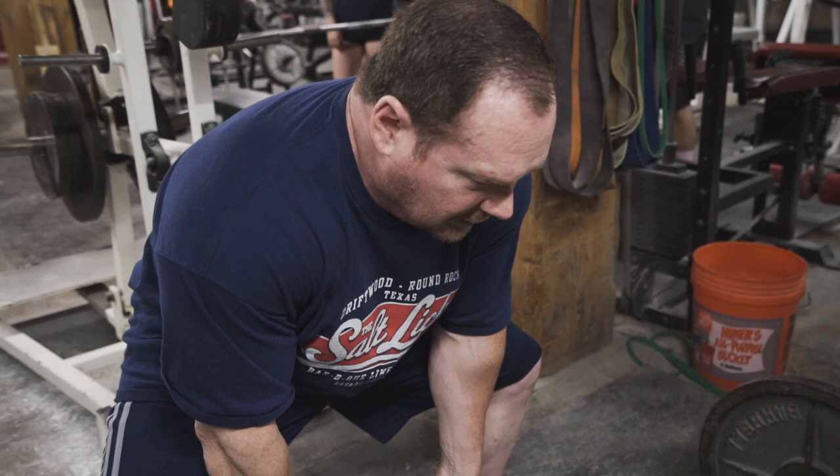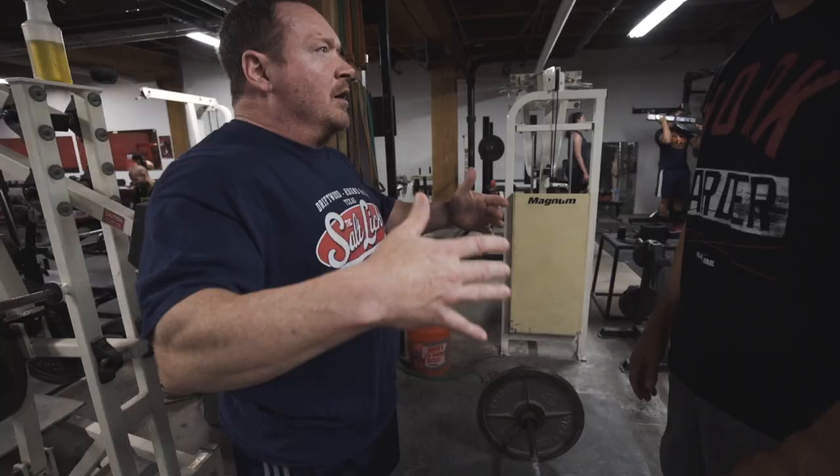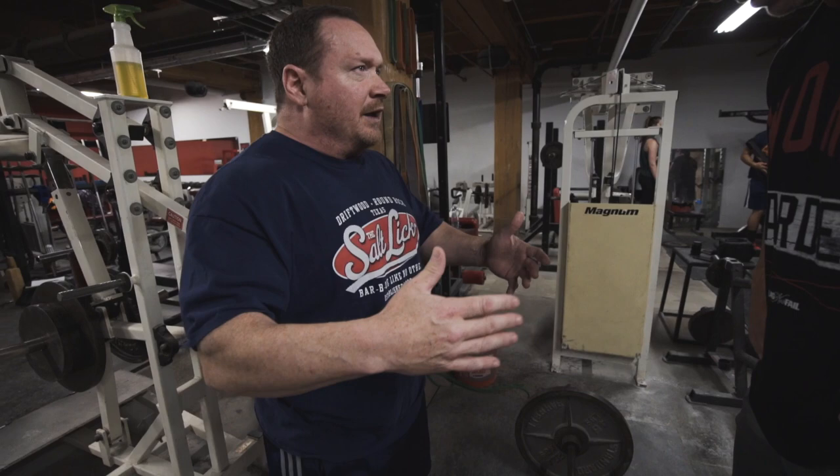When you grab it — I taught this to Chris Duffin — when you grab it here and take the slack out of your body, bring yourself in tighter, now you see your lats, they're ready to fight right away. Whenever you do an exercise or a movement, it should feel like the body wants to do it in a natural way. You shouldn't have to force it.